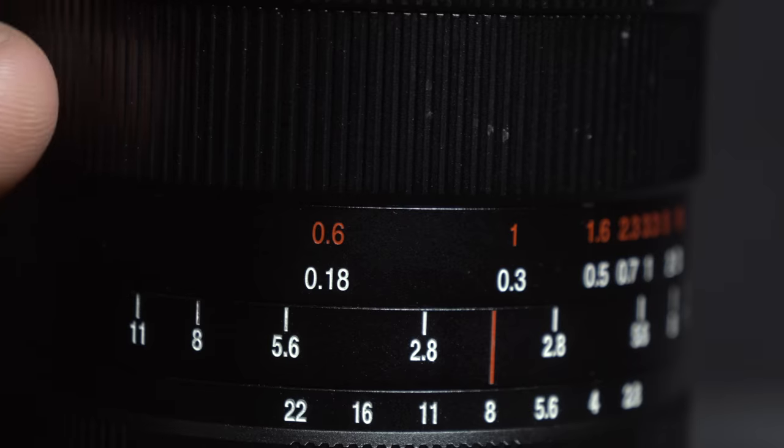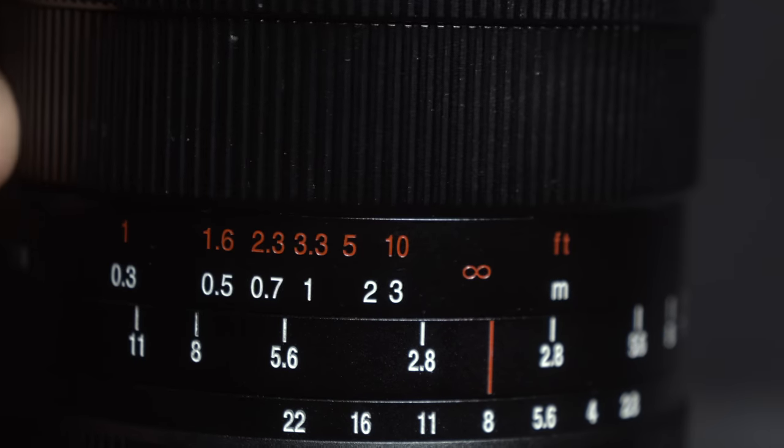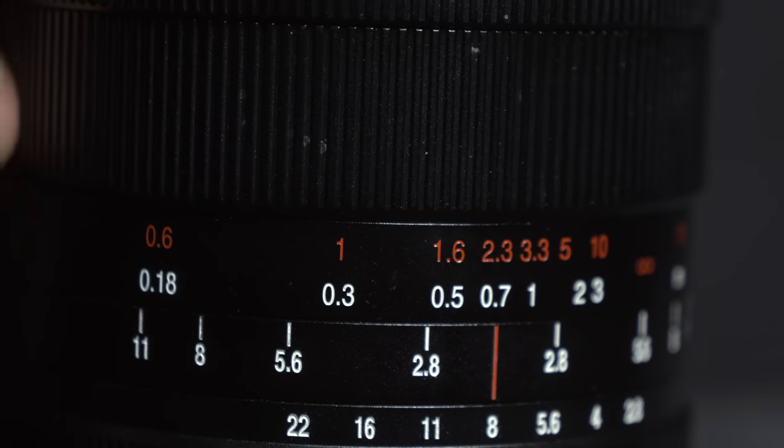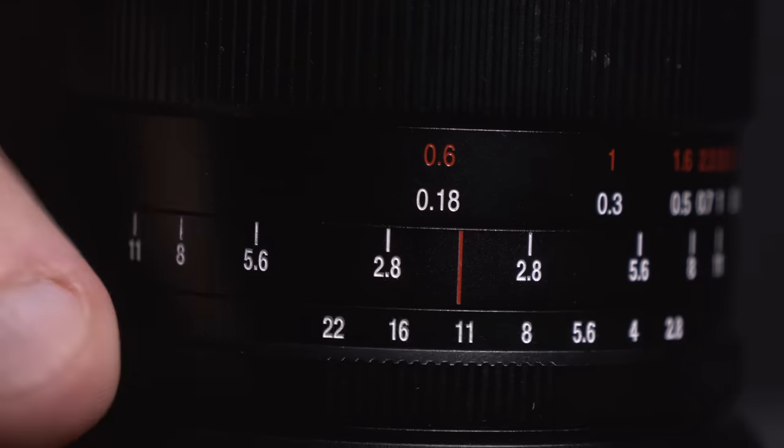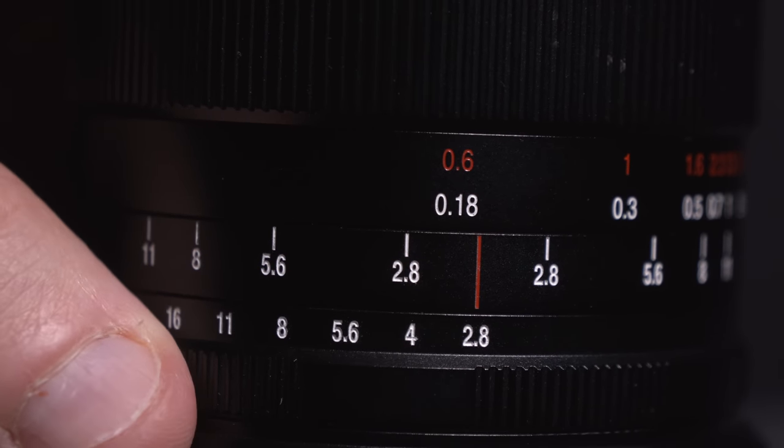In typical Laowa fashion, the 19mm is actually fully metal construction, which is great because it gives you that really nice, buttery smooth manual focusing metal helicoid. I was actually impressed by how well the aperture ring is built as well — it feels a little bit more solid and has a nicer click than I've seen on other Laowa lenses.